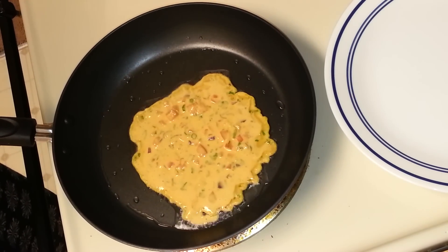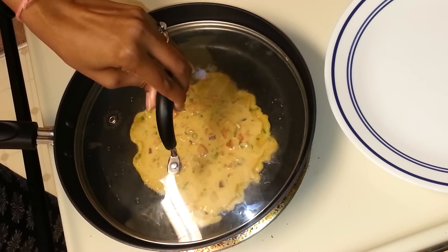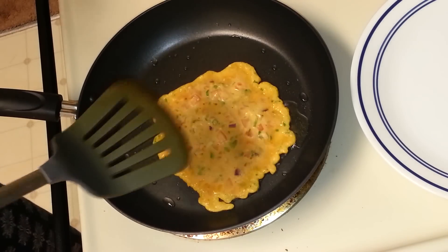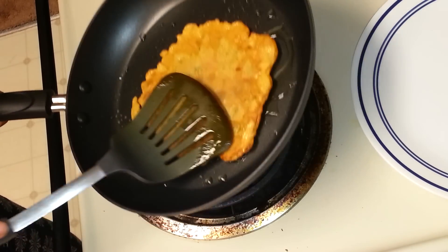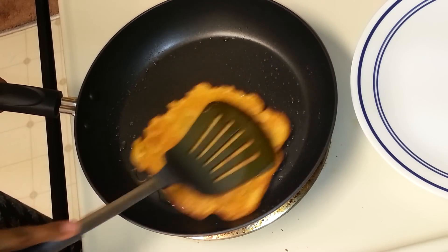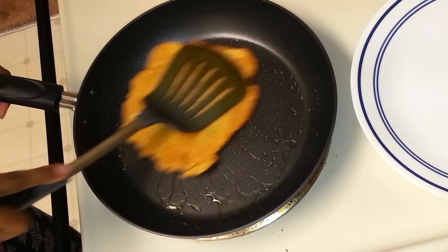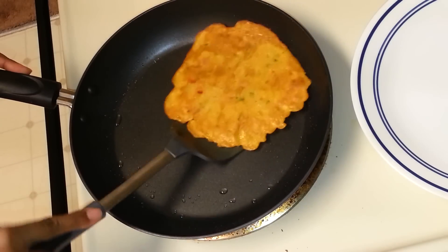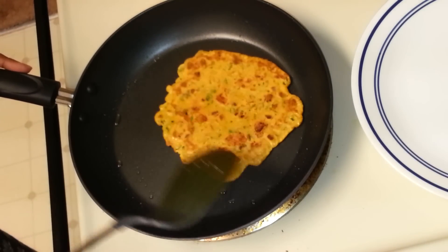I'm going to cover it and allow it to fry, then turn it and let it fry on the other side. This is well done on both sides — you can see a nice color and the edges are nice and crispy.